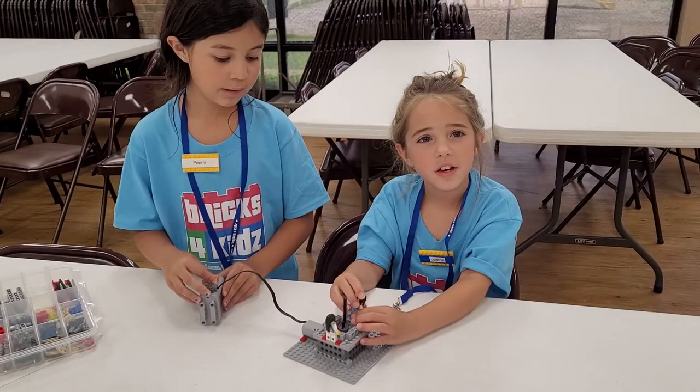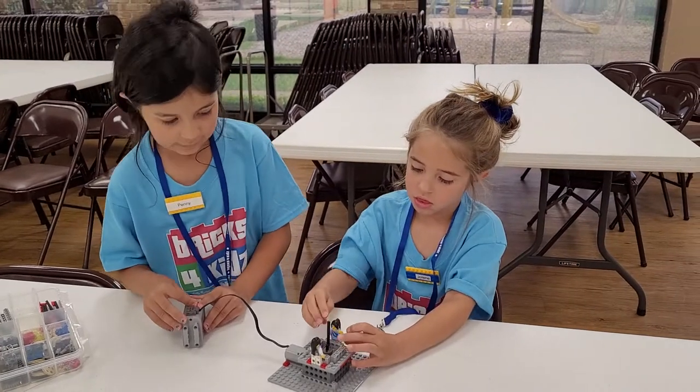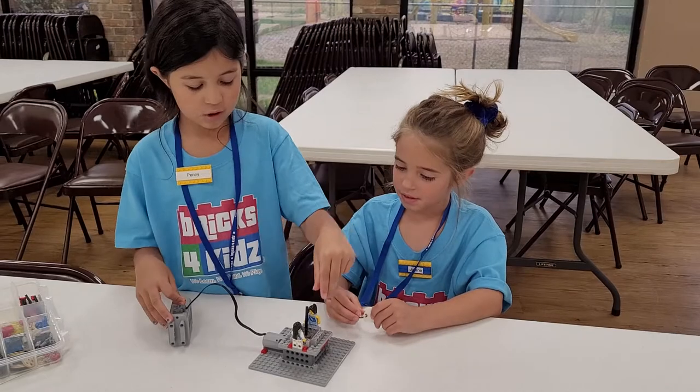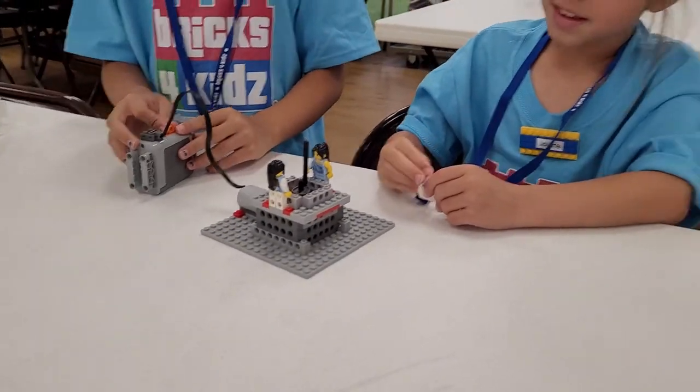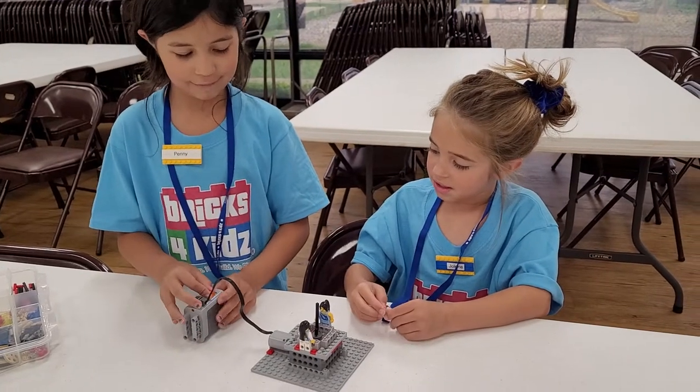We built a self-stirring cauldron. Our cauldron is a cauldron from Harry Potter. This is my character, this is my cousin. They're both stirring it. Once we flip this switch, it will activate.